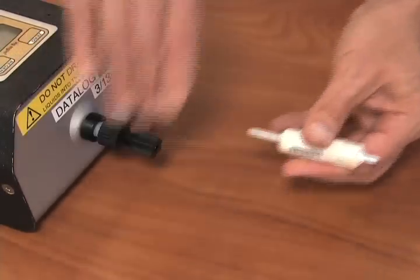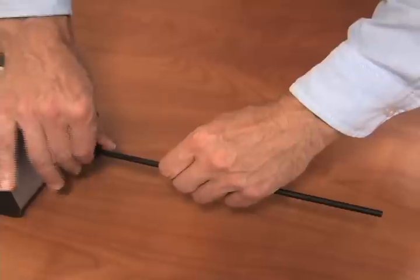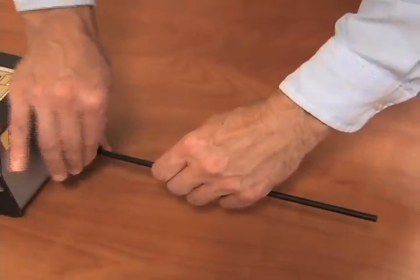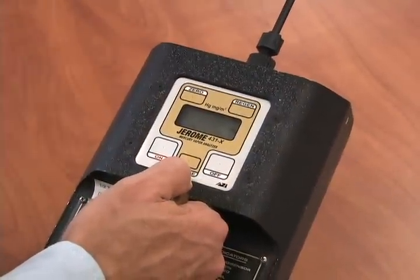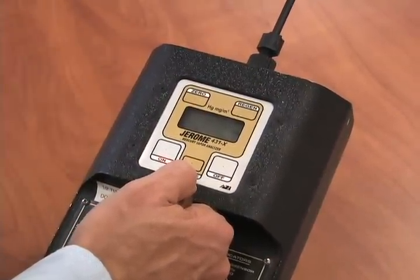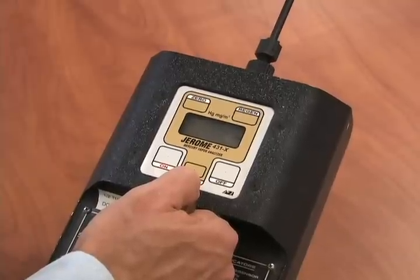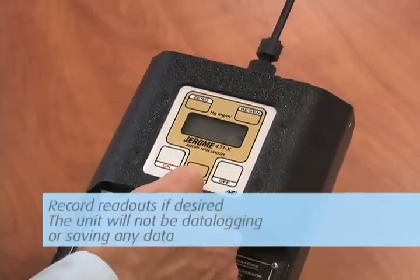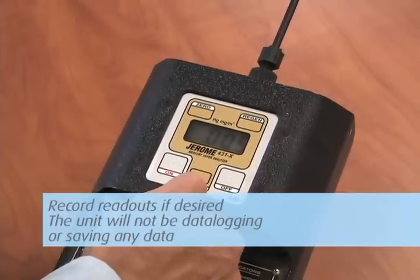To start your survey, connect the probe and turn the unit on. To collect a sample, point the probe where you want to draw your sample and push the sample button. Go on to the next location and repeat. Continue until done. Record readouts if desired, as the unit will not be data logging or saving any data.